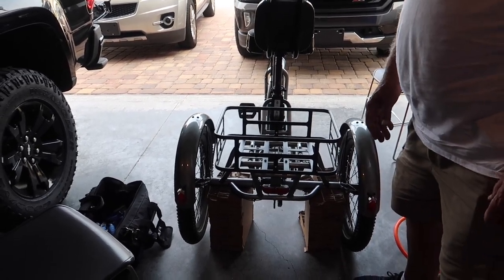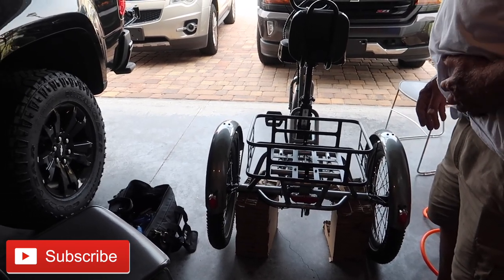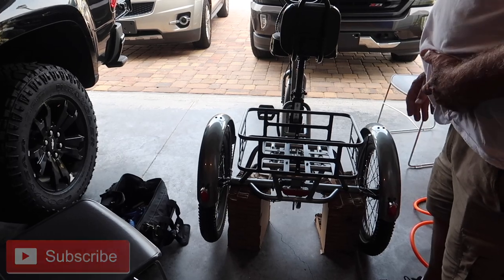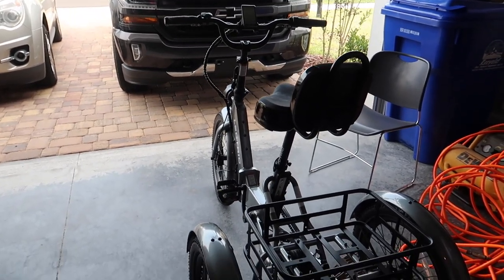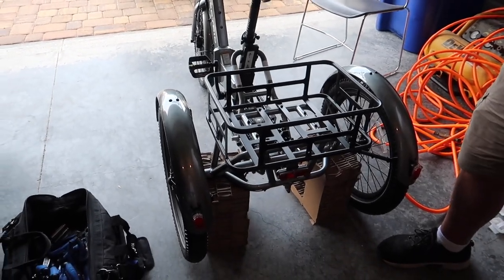Thanks a lot for watching the video. If you like this video, go ahead and like it and subscribe. I'm going to do a lot more with this once I get it straightened out. I don't know if I should ride it with these bent wheels. I don't know what the warranty says, so I'm not going to touch it until I get in touch with the electric bike company. Thanks a lot, and bye.